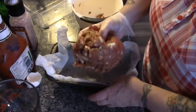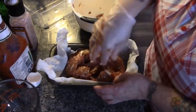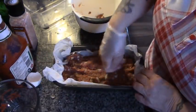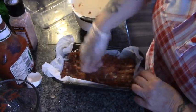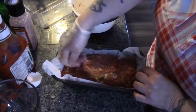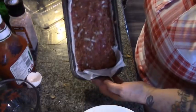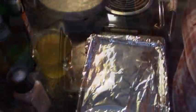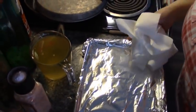We're going to take this and put it into our parchment-lined pan. I want to make it as even as possible because I'm going to be slicing this for lunch tomorrow. That's going to go into a 350-degree oven with our smashed potatoes, which I'll show you how to do. Now I'm going to make some smashed roasted vegetables.